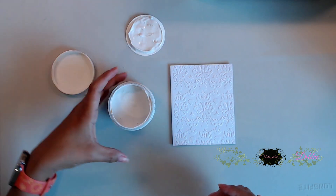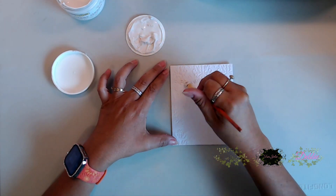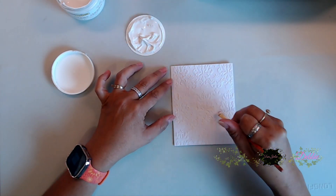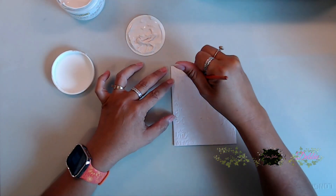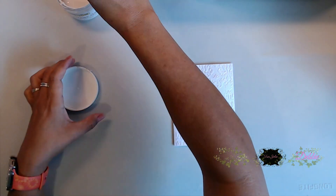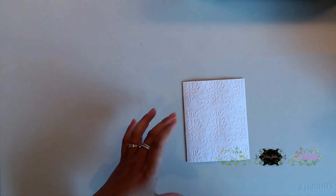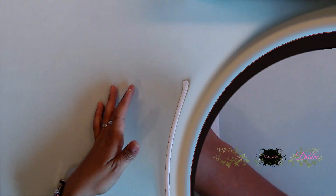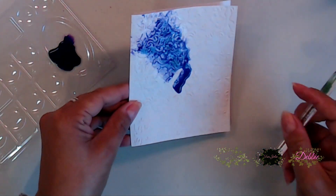After we embossed the cardstock, we're coming in with some clear gesso and I'm just spreading it all along the card. I don't do a very thick wipe of this on here, and I do kind of blot it out after I'm done. Then I come in with my heat tool and just go ahead and dry that.